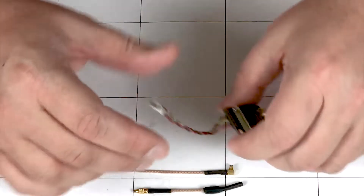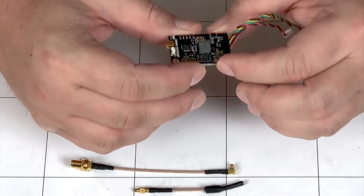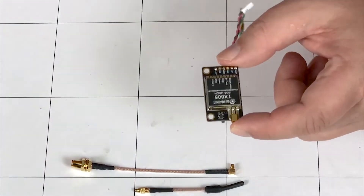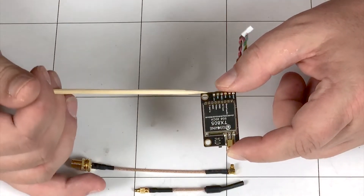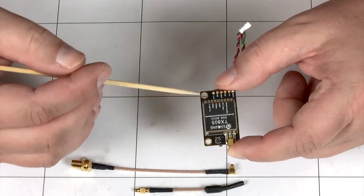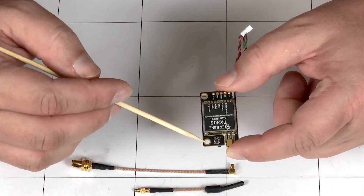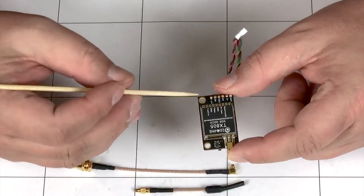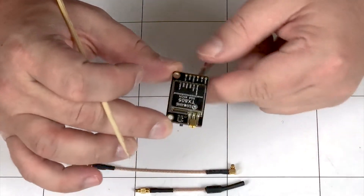Now, with that out of the way, let's talk about this unit in and of itself. Right off the bat, the build quality is really nice. What's also nice is it has holes here and here — that's to put it in your stack. So if you want to put this in your stack, you can. You don't have to worry about trying to find a home for it. You don't want to put it in your stack? That's fine too — just put a piece of shrink wrap over it and stuff it anywhere you want in your craft. But you've got the holes there as an option, which is really cool.